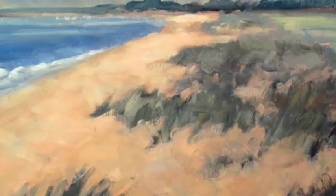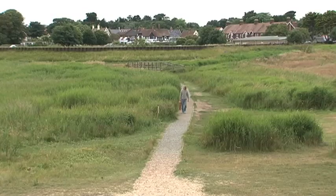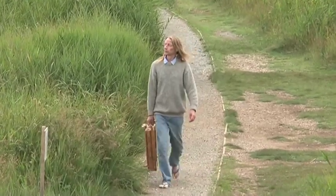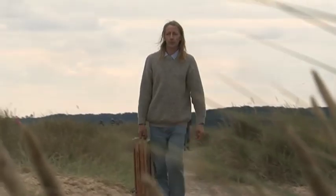But these pictures are not by Seago himself, but by the Suffolk artist Miles Fairhurst. His father was also a Norfolk painter and an art dealer who handled some of Seago's work.